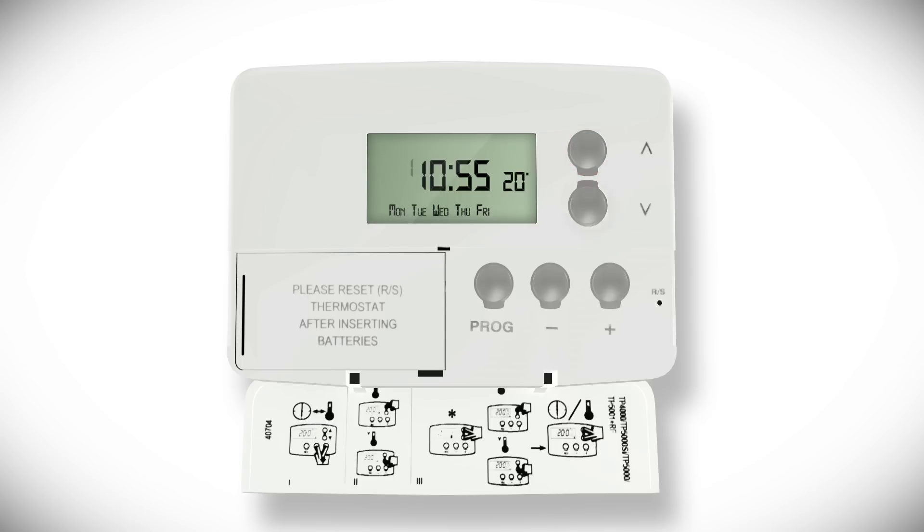Use the up or down arrow buttons to raise or lower the temperature, and then press the prog button to move to the next preset time, which will be indicated by a flashing number two. Repeat the steps to adjust the time and temperature, and then move on through the remaining days of the week.